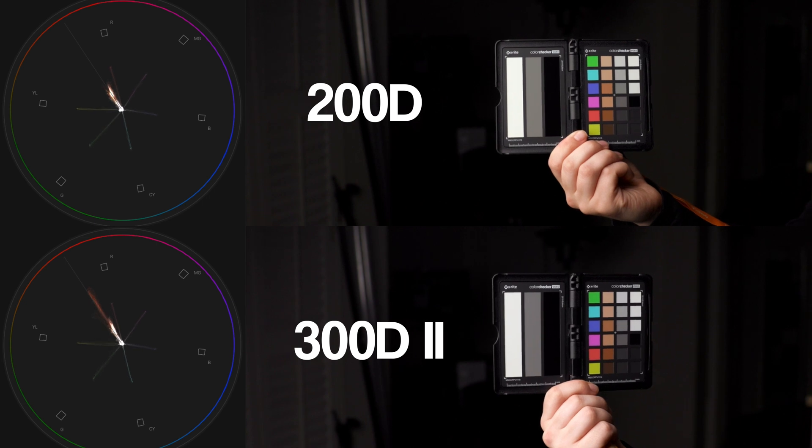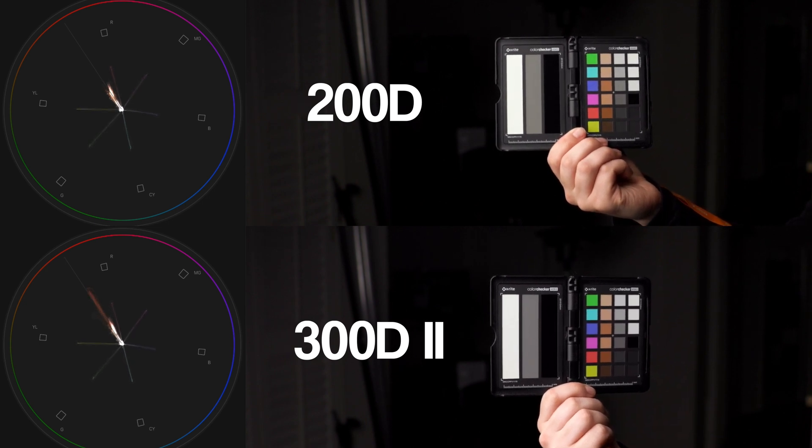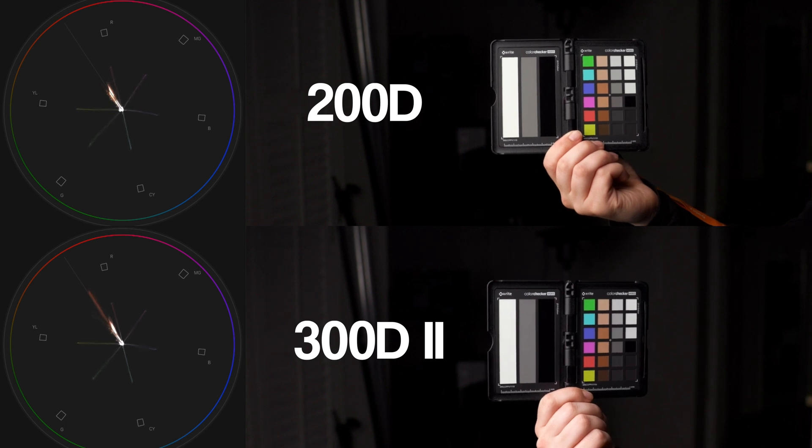Let's go to a shot of these lights pointed at a face through a light dome. The slight drop in brightness is evident when you switch to the 200D, but you could easily adjust your exposure to compensate. While shooting, I noticed a bit of a green shift, and when you look at the vectorscope in Final Cut with a color chart as reference, you can see that the greens are more saturated with the 200D. It's not a lot, but it is there.